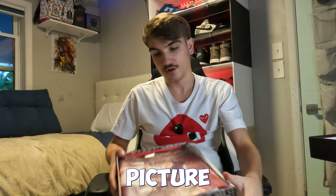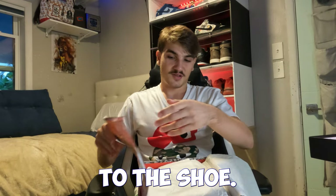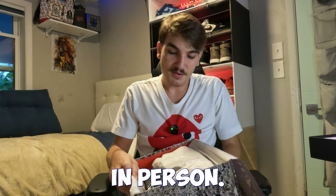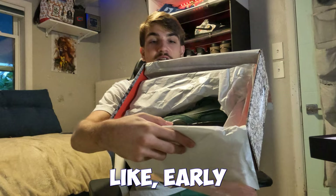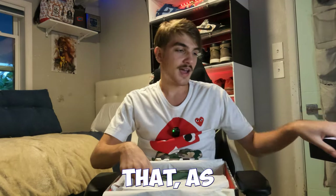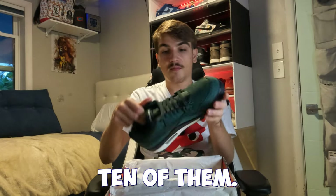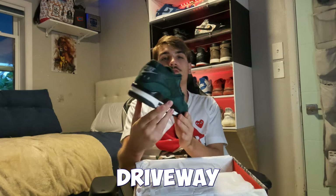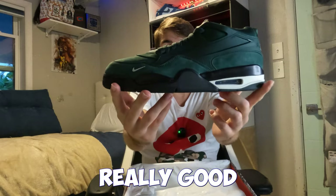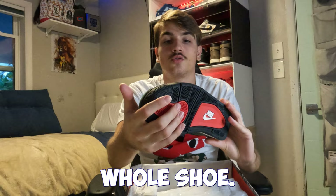Boom — first look at these. I was not the biggest fan from early pictures, but I do like the Bike Air on the back. This is a size 10. These are the Fence Green, aka Grandma's Driveway — I like that name a little better. Pretty dope pair of shoes. As you can see, there's a green suede around the whole shoe.